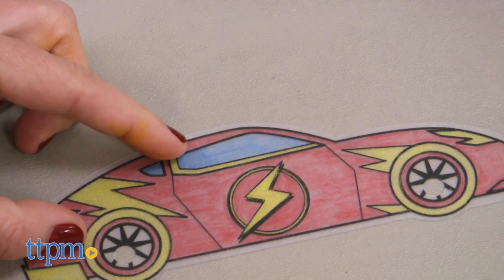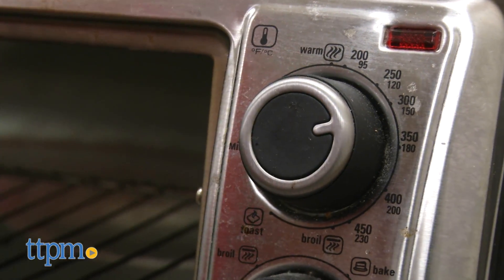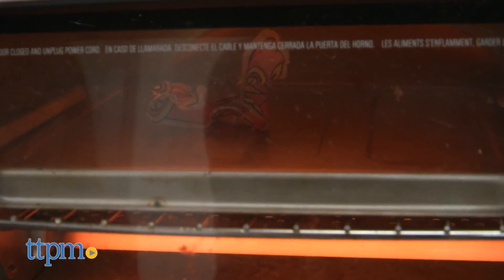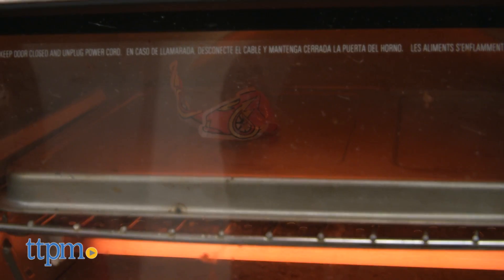Kids ages five and up choose a car, color it, then bake it in an oven or a toaster oven on 350 degrees for one to three minutes. Once it's baked, shrunk down in size, and cooled off, they can add tires to their design.